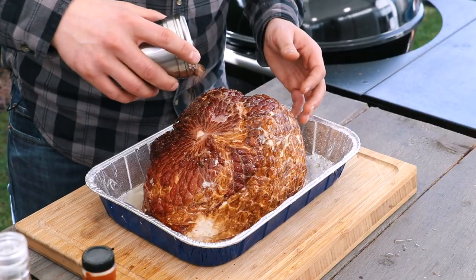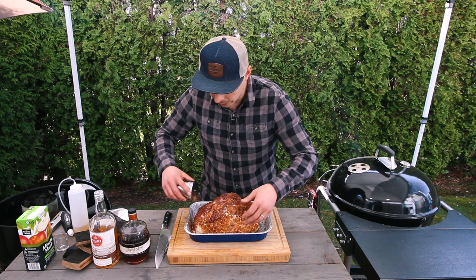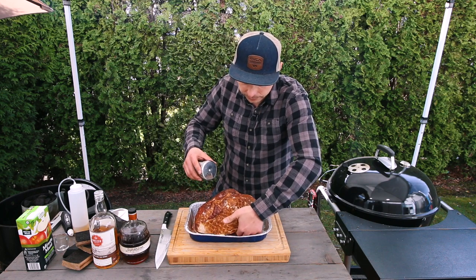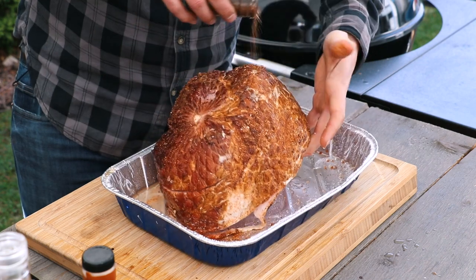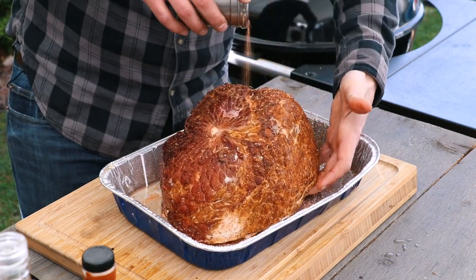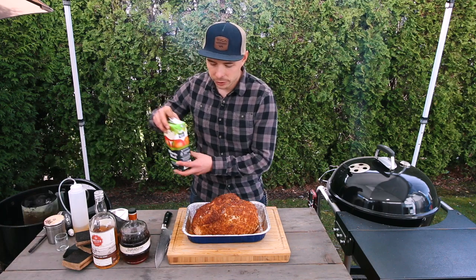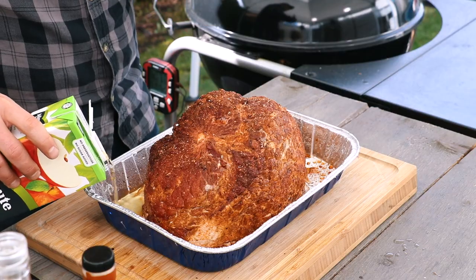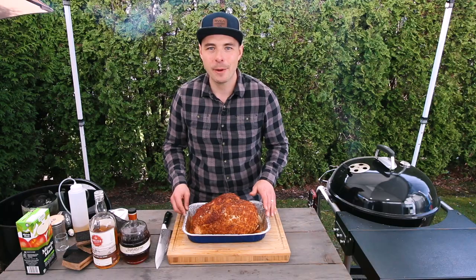We don't need to go heavy with the rub — we just want to add a little bit of extra flavor. The last thing we're going to do is add a little apple juice to the base of this ham, just to help keep it hydrated. With the ham all prepped, let's finish getting the Pit Barrel set up for cooking at around 275 degrees.